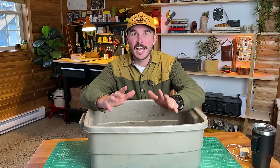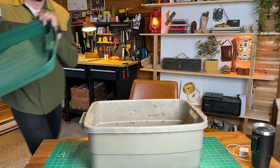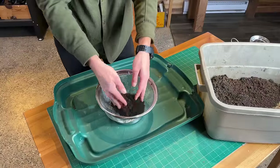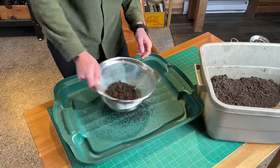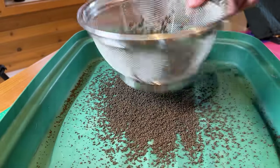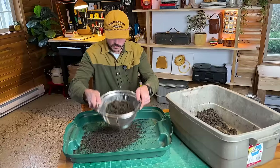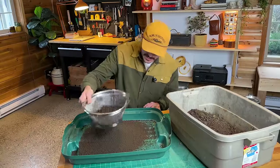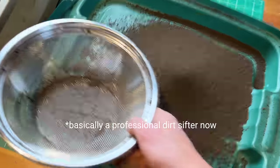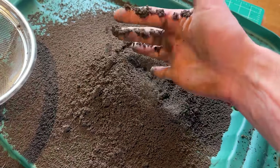From what I've read online, the next step is to sort out the bigger chunks, the twigs, and all the other stuff. I got this strainer and we're going to see if that works. I used this strainer yesterday to make pasta and now today it's straining some dirt. I've nailed down the technique — look at that little wrist action. I think that'll do. We got nothing but the good stuff now.